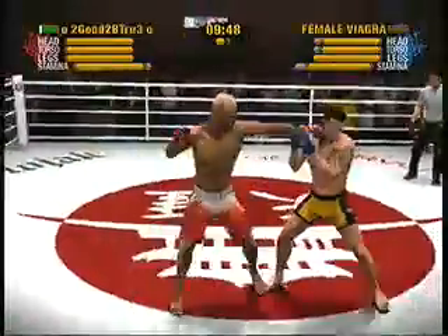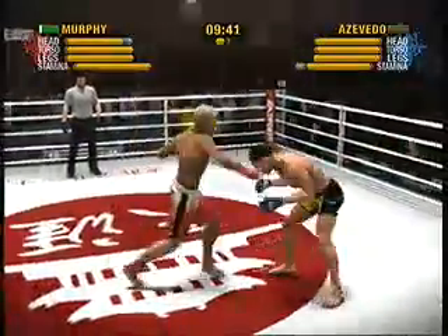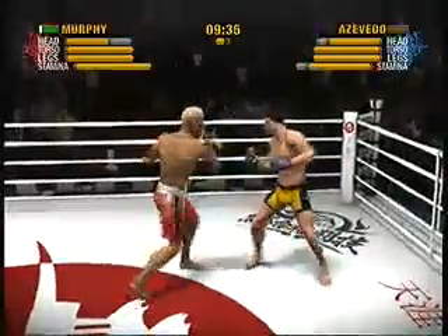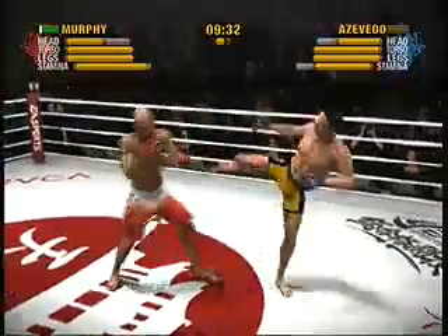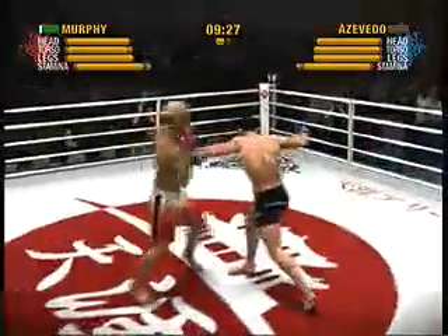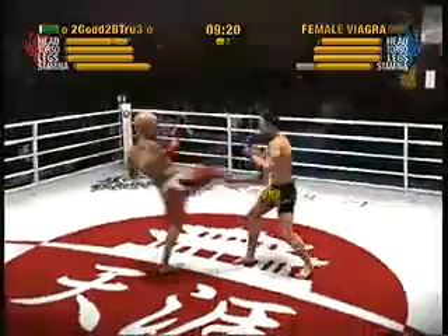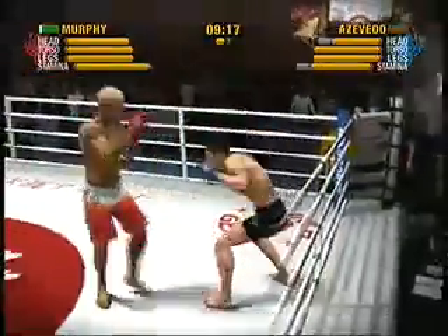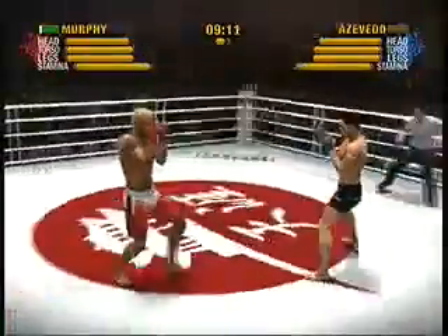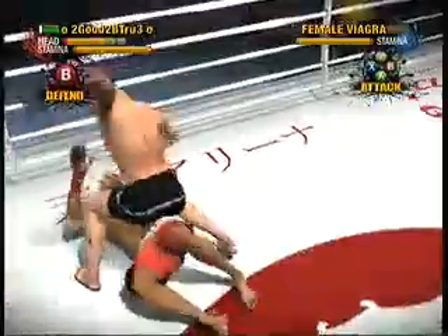Great job on slipping that strike. Great movement is hard to maintain as the fight goes deeper. It's crucial to keep slipping and frustrating your opponent. He's unable to block that rear front kick. Azevedo connects with a crushing high kick. Murphy nails a nice looking left hook to the head. Great job at slipping, and he tattooed him with that rear front kick. Beautiful rear front kick. And he gets rocked with that shot early in the first round. What a start!